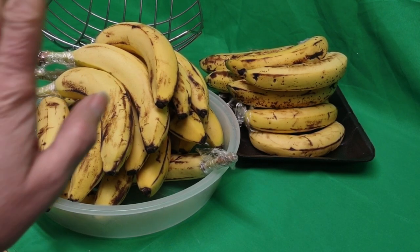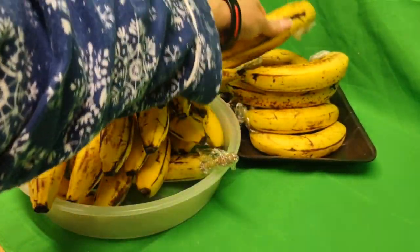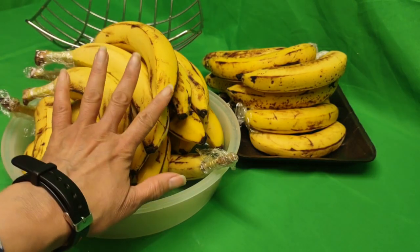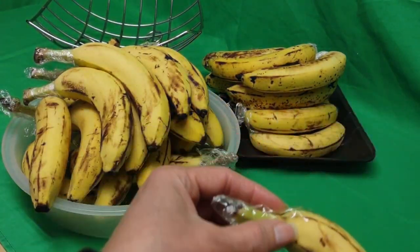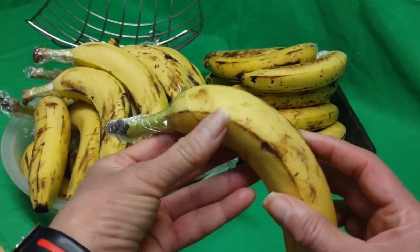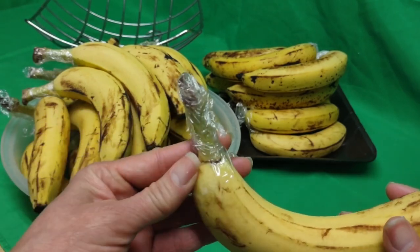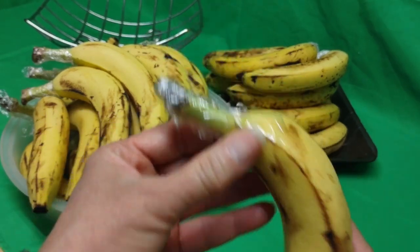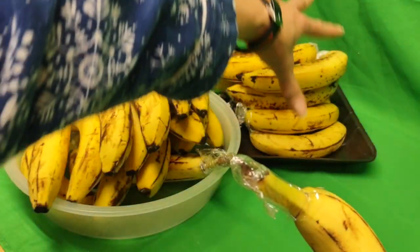So now these peels — this is one set and this is another. These are the singularly wrapped. This is where the air comes in and makes it get older and ripe faster. So this is going to last me a while. Believe it or not, this is going to be great just by wrapping the tip. They wrapped the whole thing up, but there's air in there — it's not air-suctioned.